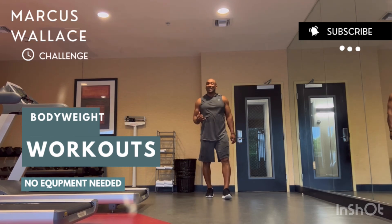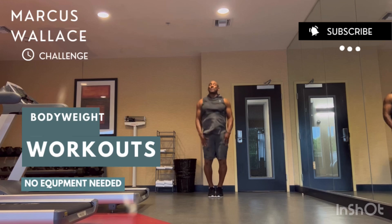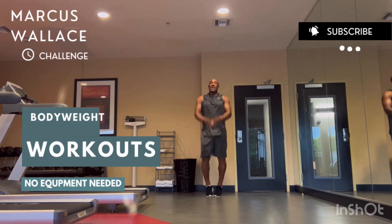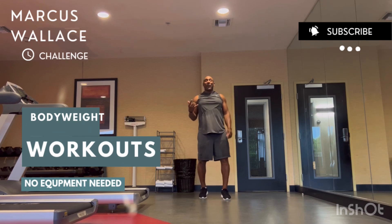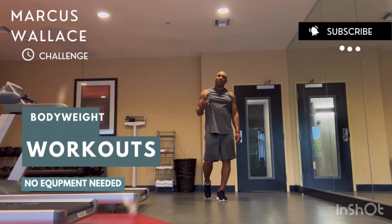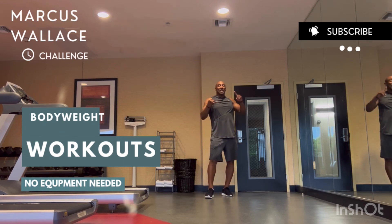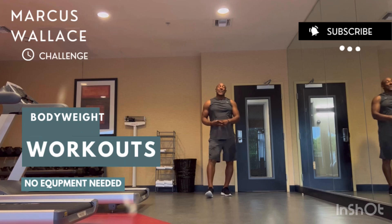After you do thirty of those air squats, the last exercise is jumping jacks — or tee jacks. You start here and go: one, two, three, four. As soon as you hit forty, you're done with that round. So the sequence is: ten burpees, twenty push-ups, thirty air squats, forty tee jacks.